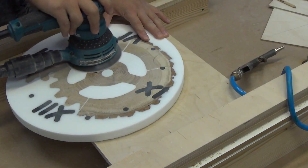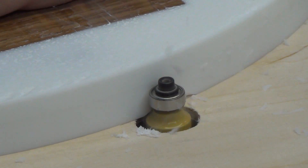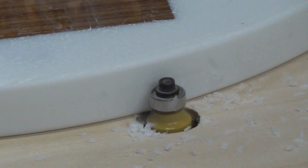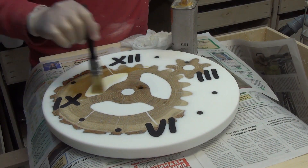Next is the sanding process. I cover the clock face with oil and remove the excess with a lint-free napkin after a few minutes.